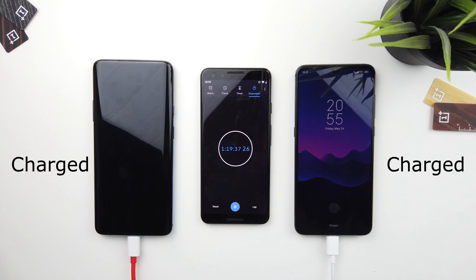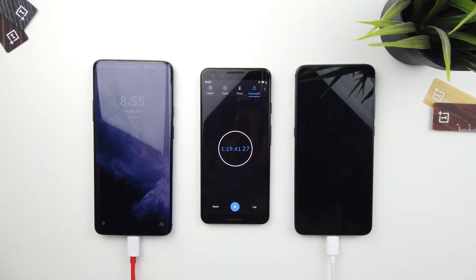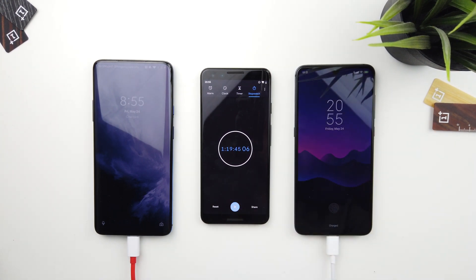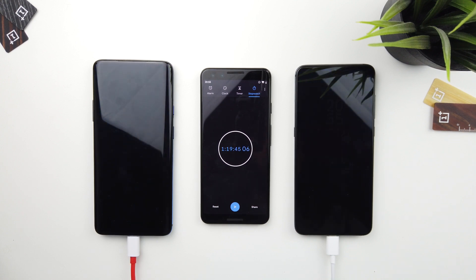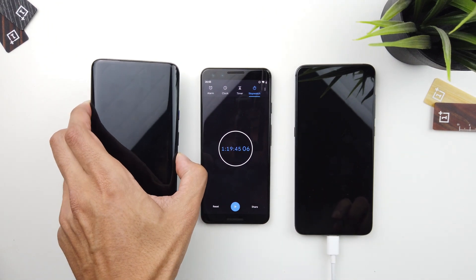Nine minutes later, the Xiaomi Mi 9 has fully charged. What's interesting is that the Mi 9 kept up very well with the OnePlus 7 Pro considering it was using only an 18-watt charger and has a smaller 3300mAh battery. If we had the full 27-watt charger, it would have been a very interesting result.